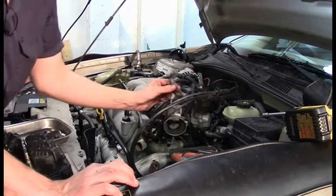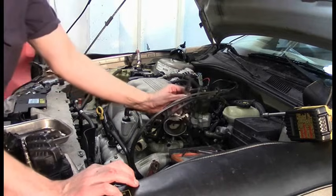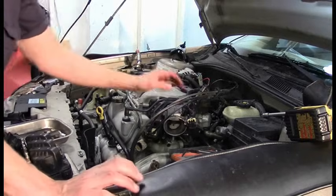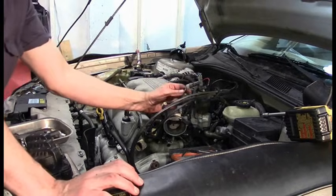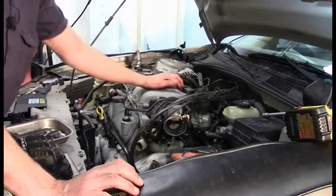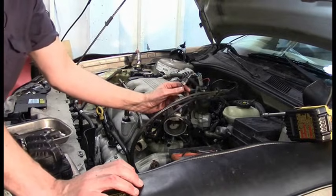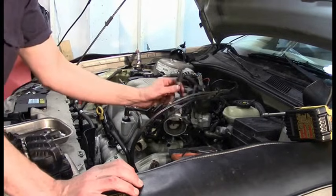On some car models, the IAT is not in the air snorkel — it's actually located on the intake manifold or on the plenum. That's kind of an unusual location because of the heat soak and the higher temperature, but the software in the PCM is designed to calculate for that higher temperature.